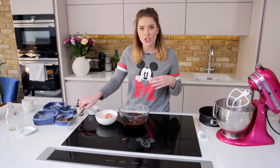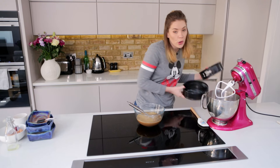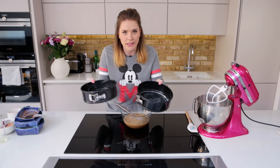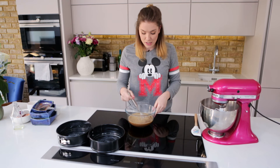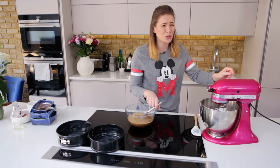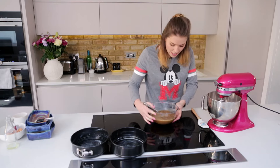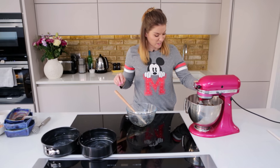We're now going to give that a good whisk up. All that's left to do is to combine. I have also pre-buttered some cake tins — I'll link all the dimensions and info in the description box. We're going to get those dry ingredients nicely mixed first, and then slowly add our wet ingredients to form a gorgeous chocolatey batter. Perfectly smooth.